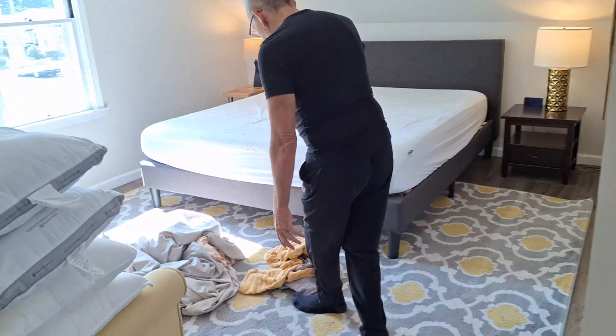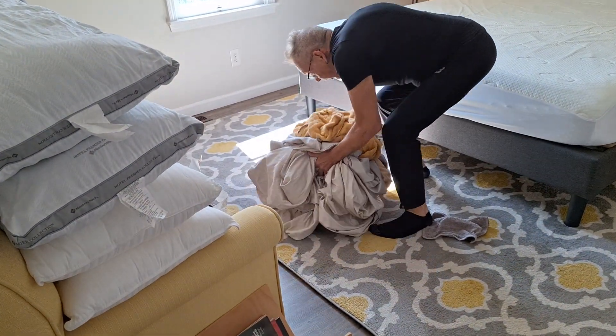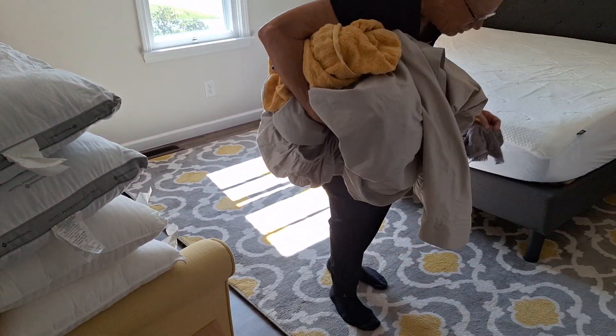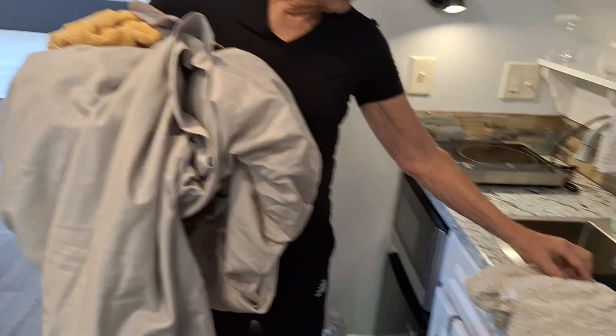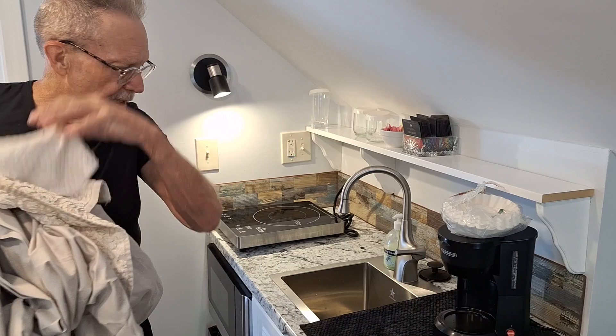I've collected the towels, the sheets, and the mattress pad, as well as the towel from the kitchen and the washcloth from the kitchen. All of these go down the stairs as well, and we'll pick those up on our way down for washing.